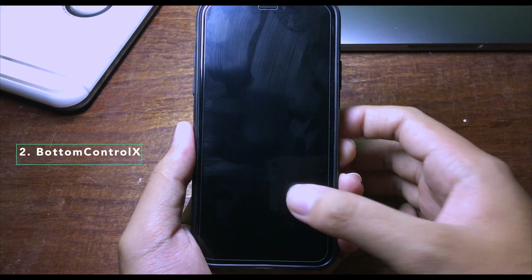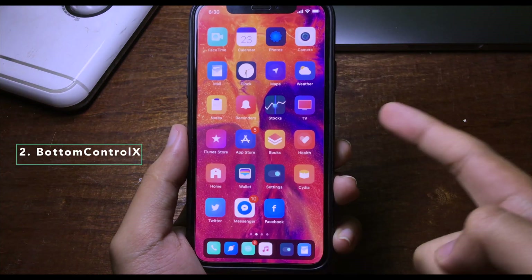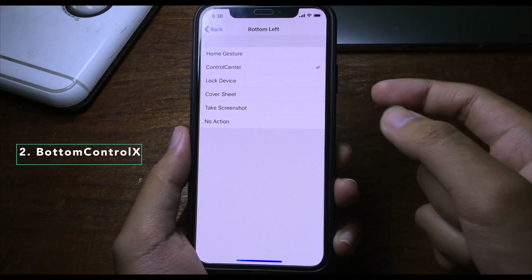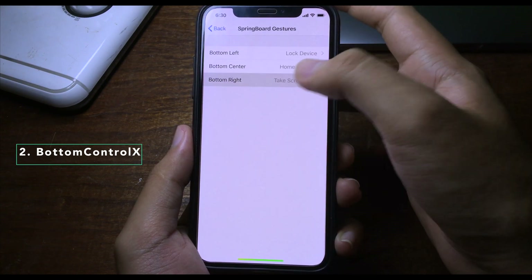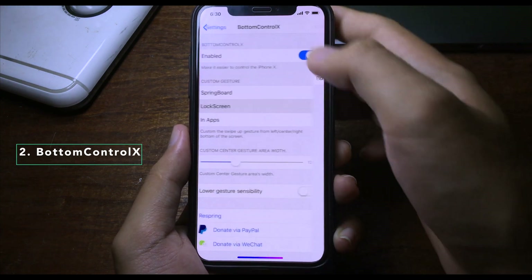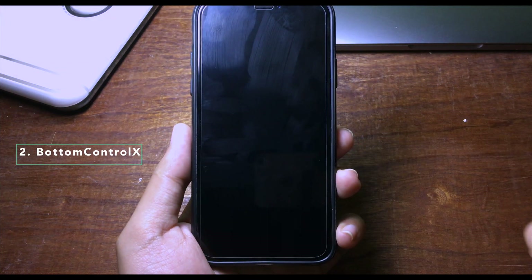You can use those gestures on the lock screen as well. Sliding from the right brings up the Control Center, and sliding from the left locks my iPhone. You can change the actions in Settings under Springboard — for example, set the bottom left swipe to lock the device, and the bottom right to open Control Center. Lock screen actions are also configurable.